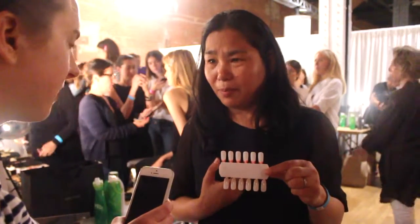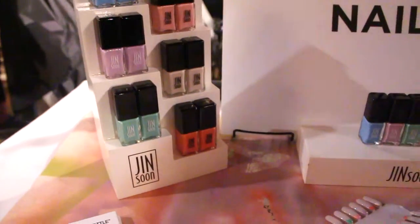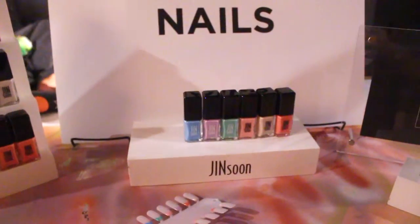I want to match her color palette this time because TV usually uses black, white, and navy, but this time she really played with colors — like coral colors, teal colors. I was happy because I actually created a beautiful pastel tone for my spring collection, so it really works well together.